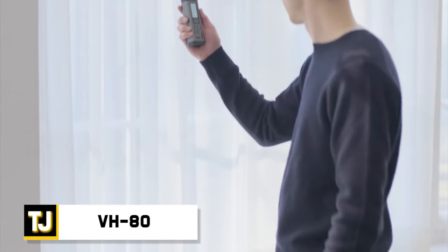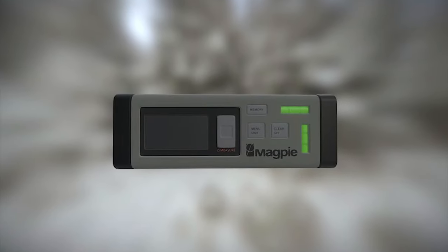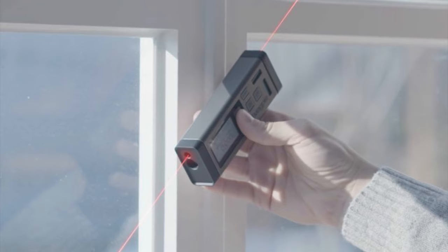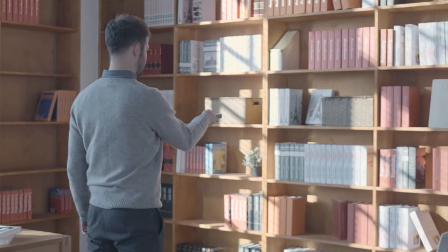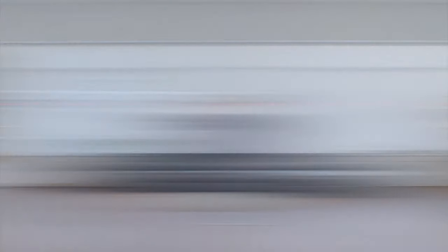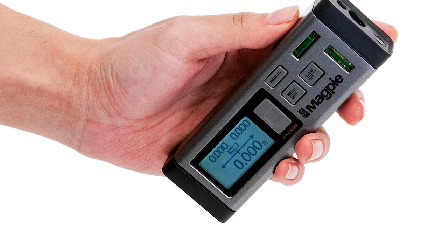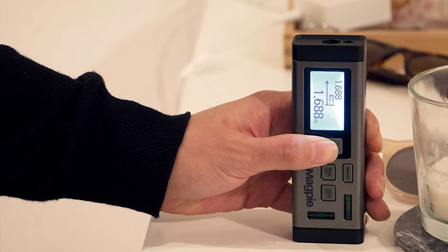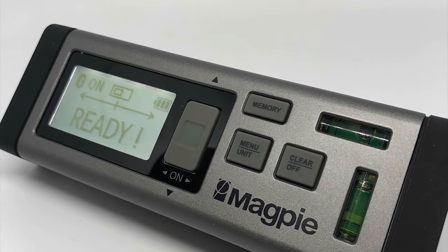VH-80. Dubbed the world's first bilateral laser distance measurer, the VH-80 laser level is pretty impressive. It comes in a very small package and blasts out two pulses of laser light in opposite directions, allowing you to achieve a perfect level. Each beam bounces back to the onboard sensors, letting you measure distance accurately as well. The VH-80 outputs three different values, showing you the left distance, the right distance, and the total distance of the entire span.